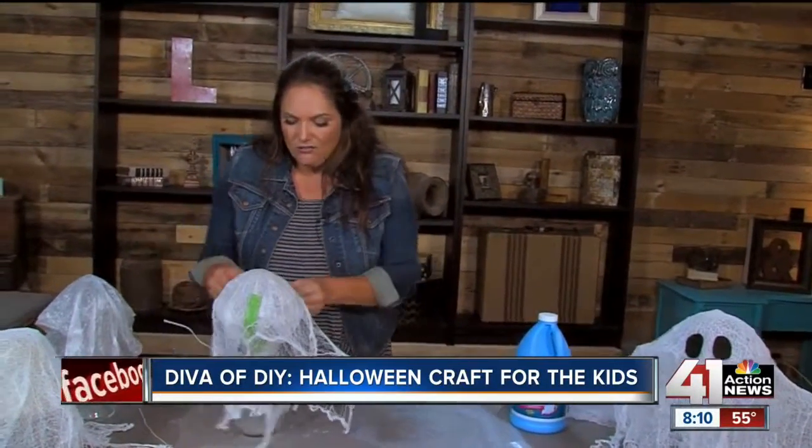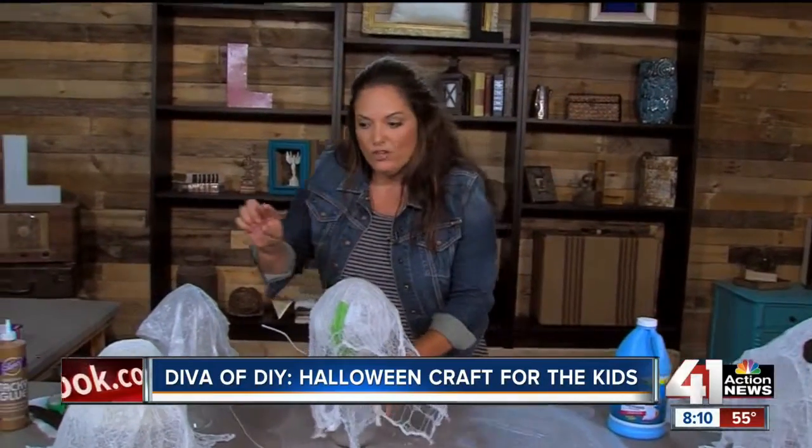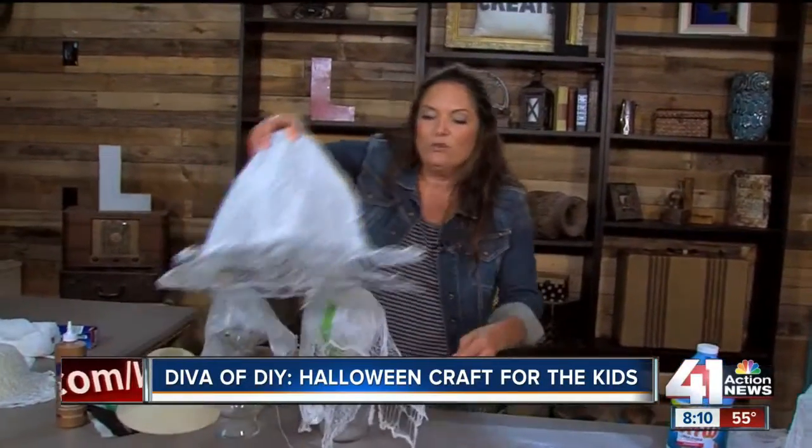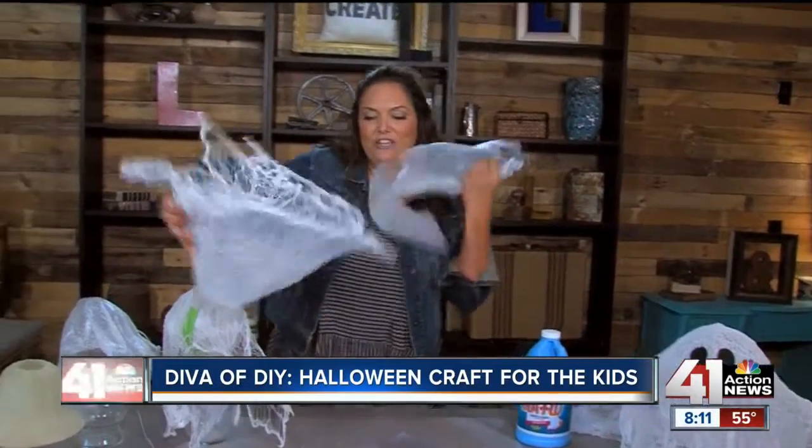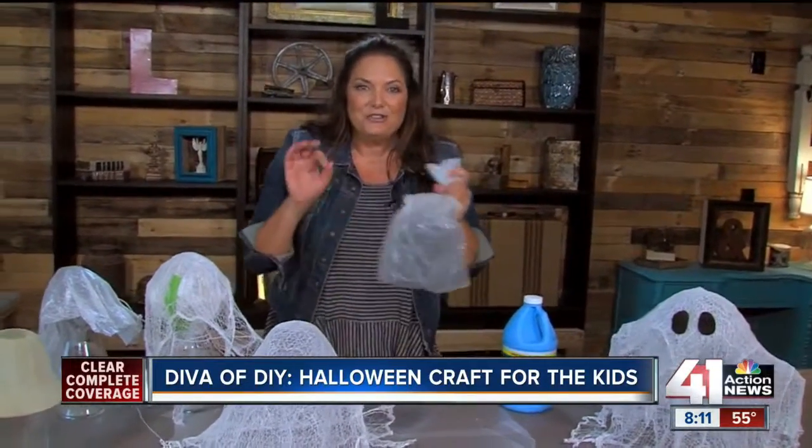Once you get all of this laid out, let it set overnight, and when you come back the next day you'll have one that's hard and crispy. You'll be able to pull it out — it'll stand on its own. Add some felt eyeballs and you are ready to go.